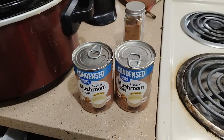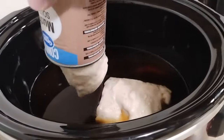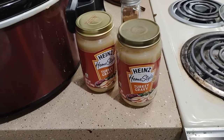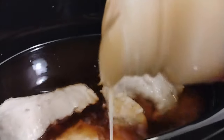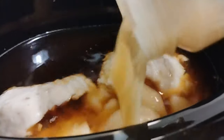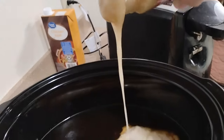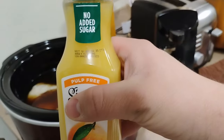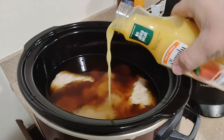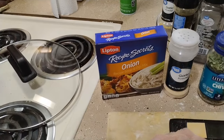Two cans of cream of mushroom. Next, two cans of turkey gravy. Add a little bit of orange juice. Add all your spices.